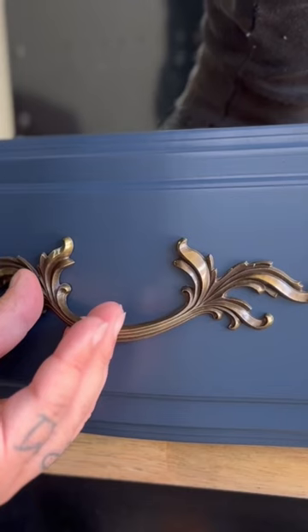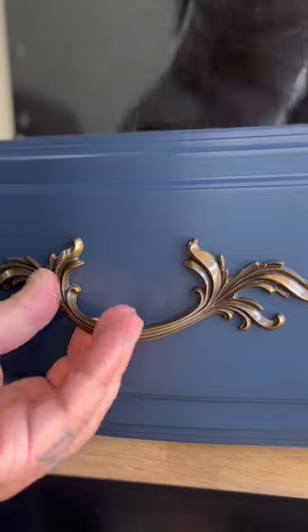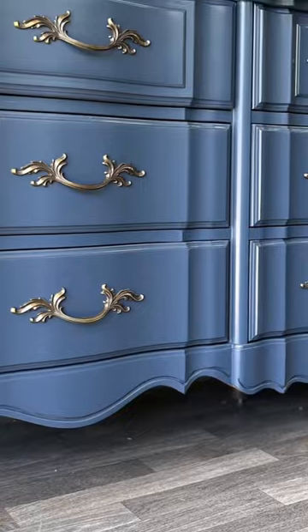I'm using Howard's Feed & Wax to freshen up the wood on the sides of the drawers. I then reinstall all the drawer pulls and then it's time to reinstall all of the dresser drawers back into the dresser, and this is the final look.